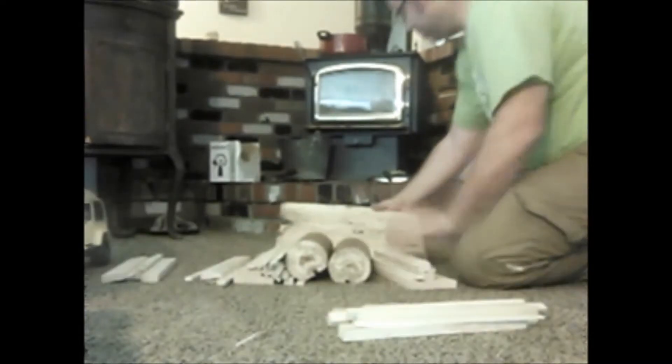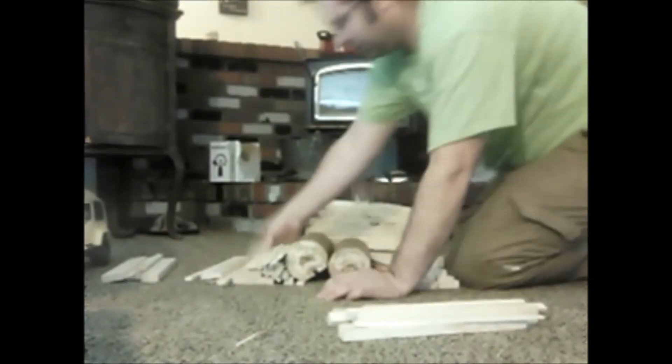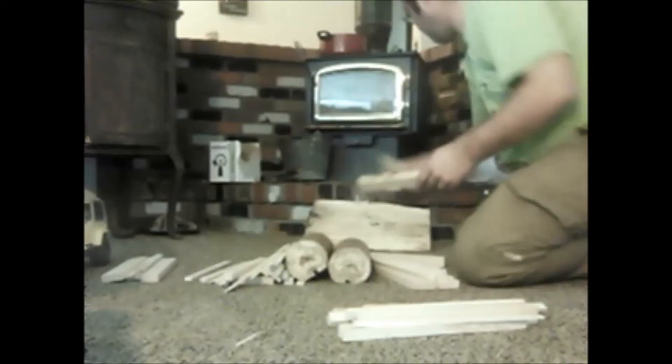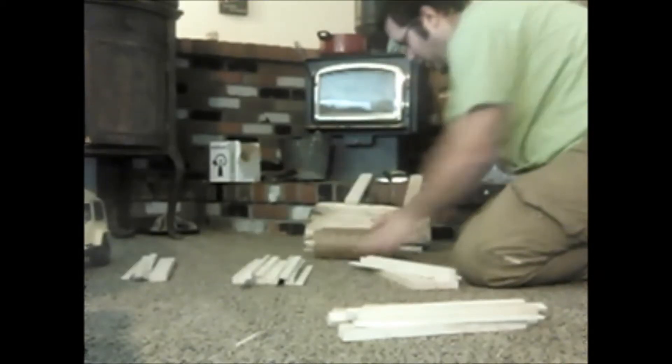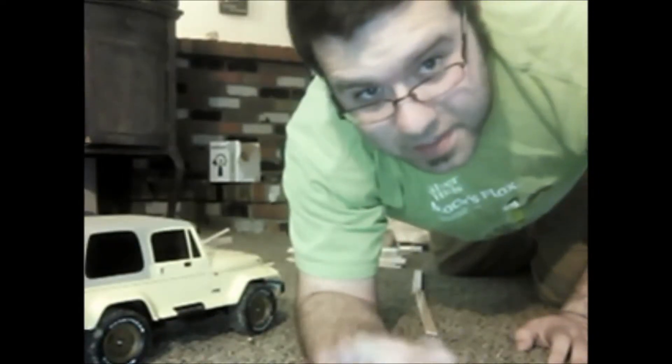Uh-oh. Alright, not sure how well you guys will be able to see this one, but we'll give it a shot. I really want to try it.